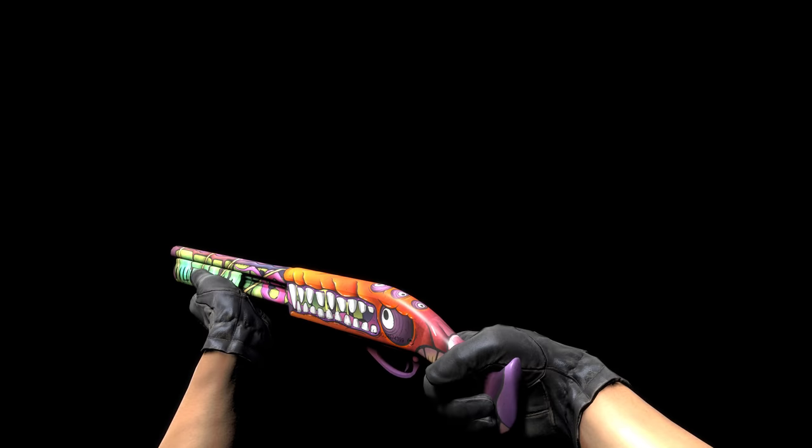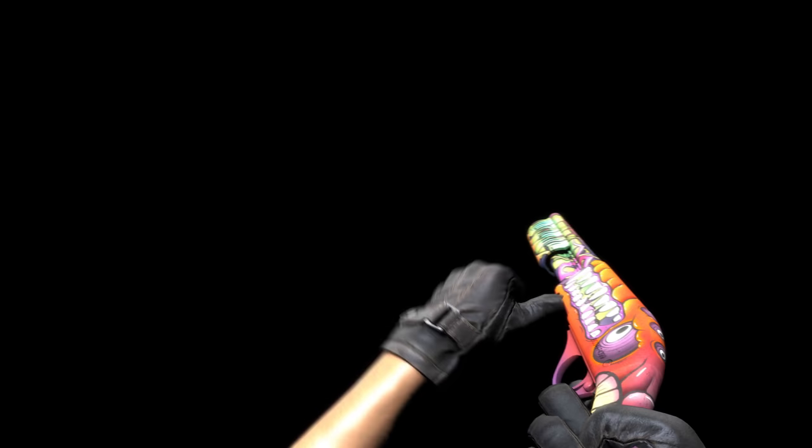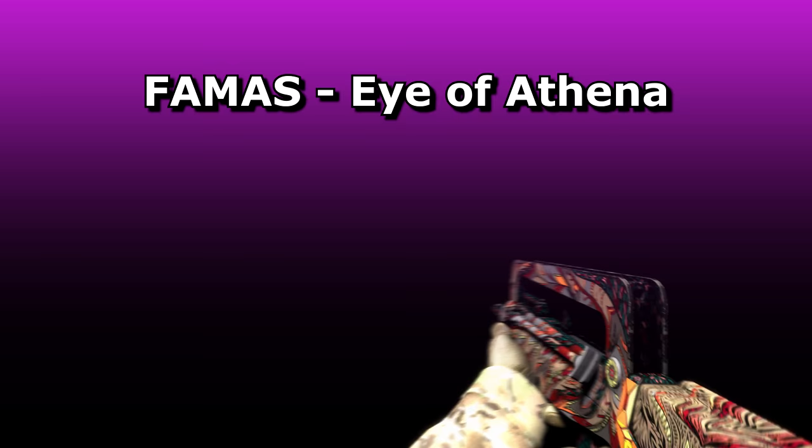The Sawed-Off Devourer by SHPR is part of his Street Art Collection, a series of custom paint jobs with bold and colourful drawn designs. From it, the M4A4 Hellfire has also been accepted, and if you like this Sawed-Off, you should also check out his Mac-10 Devourer, which follows the same kind of design.